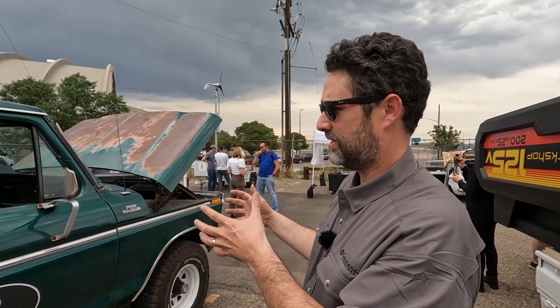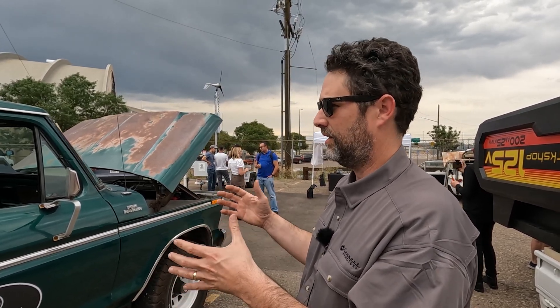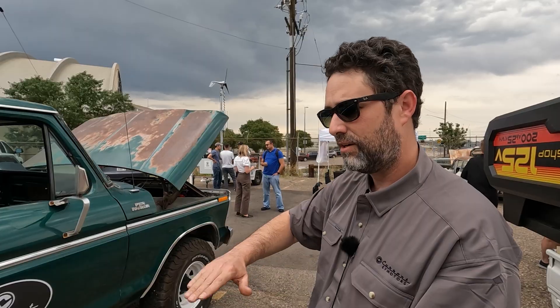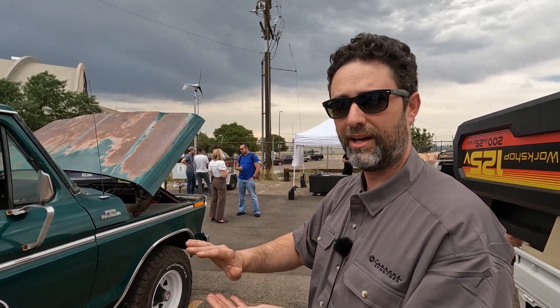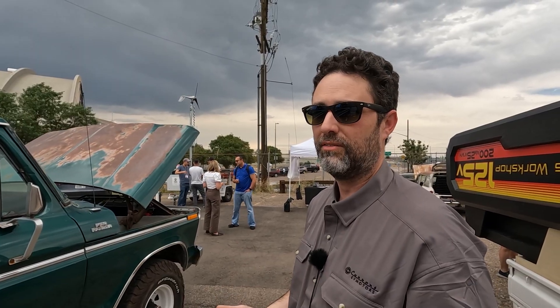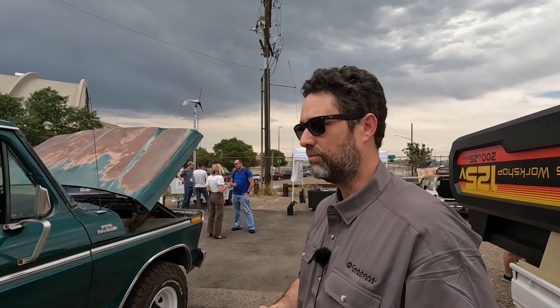You slap on this motor that just has tremendous torque and there's no gear changes, so it's just very linear, very smooth power, very natural, and it's quiet. So in my opinion it was a much more enjoyable driving experience than it was before.